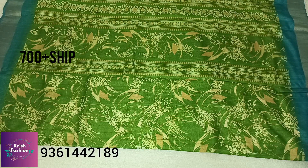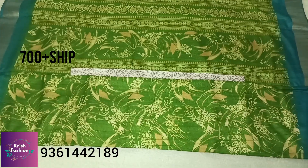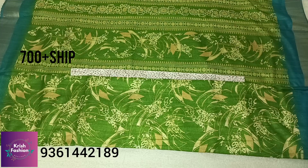This range is just ₹700 plus shipping charges. If you buy three pieces, you get free shipping.